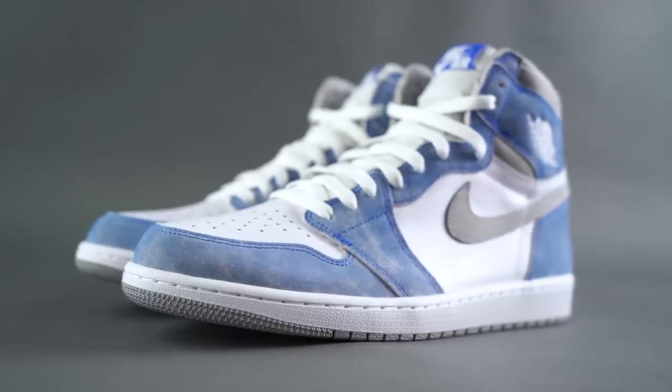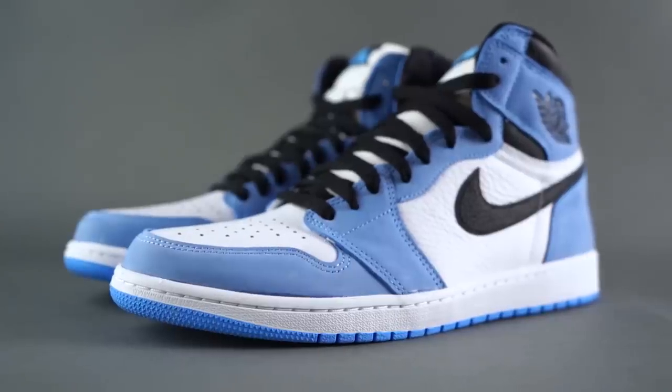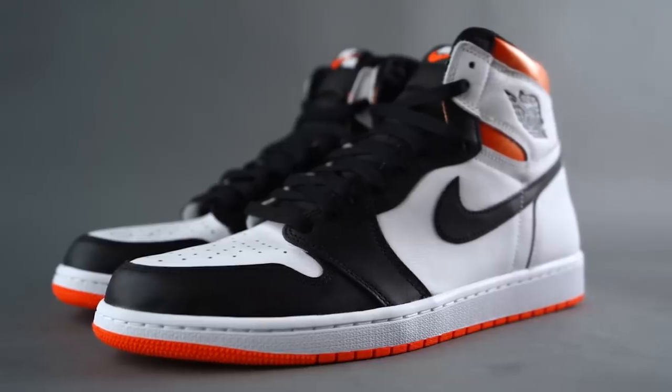If you look at some of the other popular Jordan 1 sneakers that have released semi-recently — the Hyper Royal comes to mind, the University Blue — both of those pairs are going for a lot more than these, so these are a little bit more attainable, which is dope.